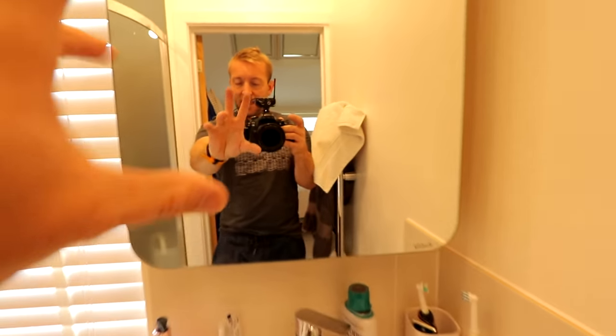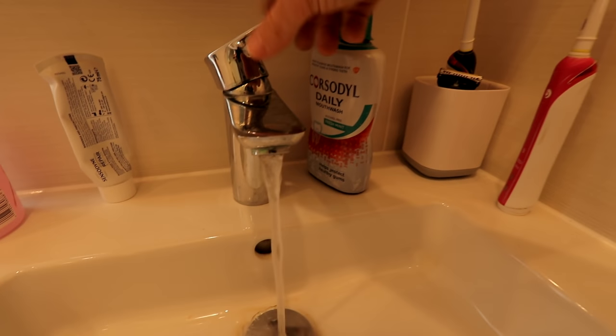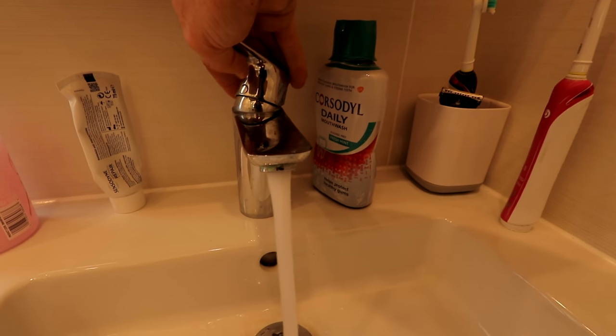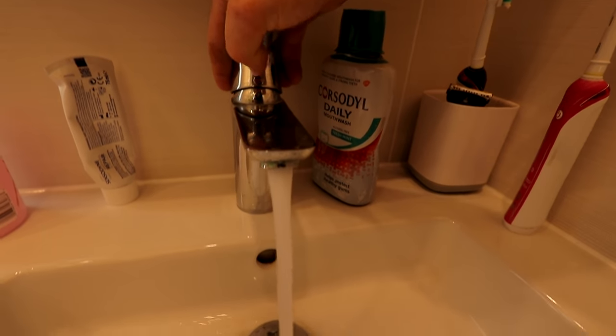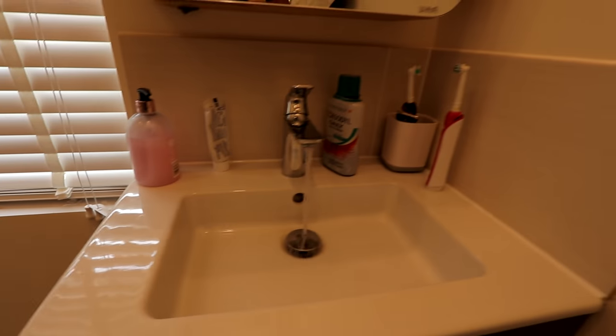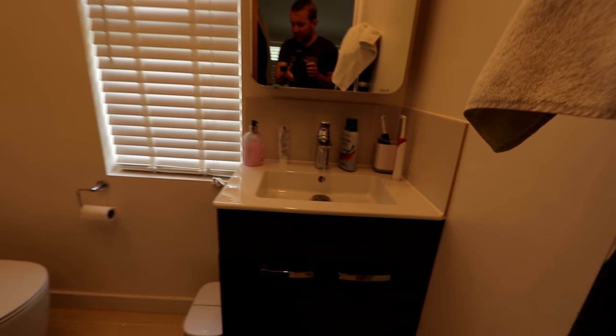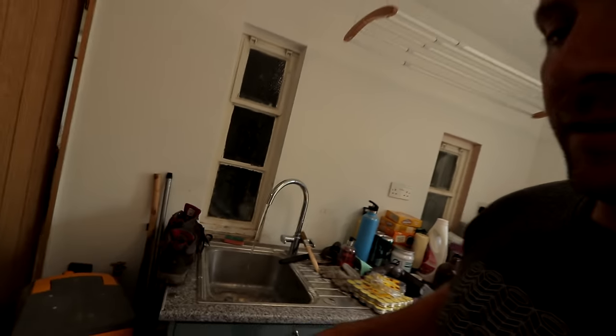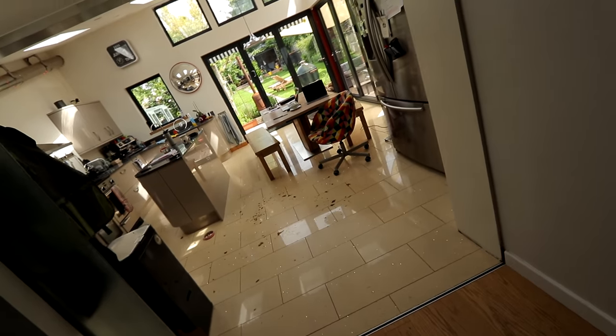So when I turn this tap off — we should get quite a lot of hot coming out of there. And what we're also gonna do is flush the loo. We're just dissipating the pressure out of everything, out of the hot and the cold. As you can see, I've just had my hair cut, which is why there's hair all over the floor.